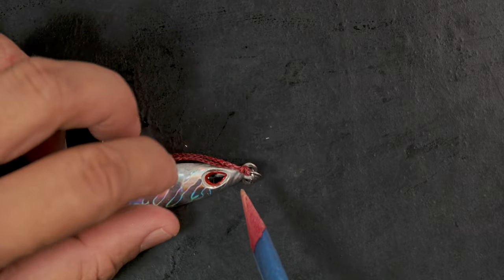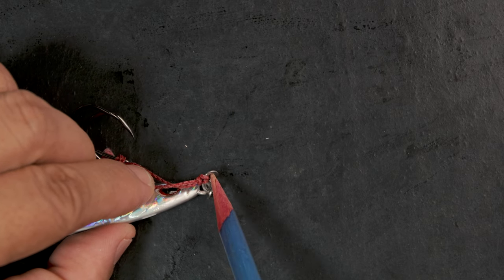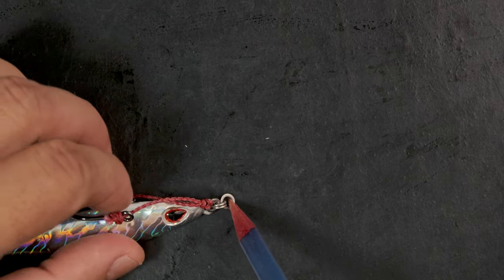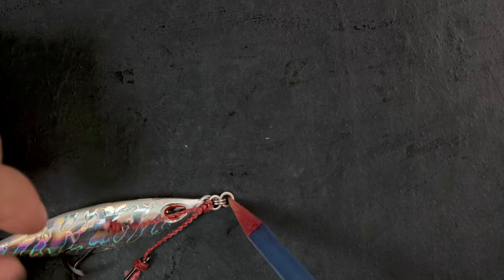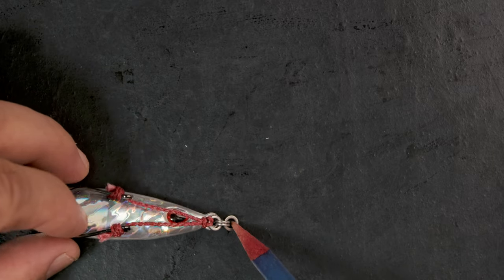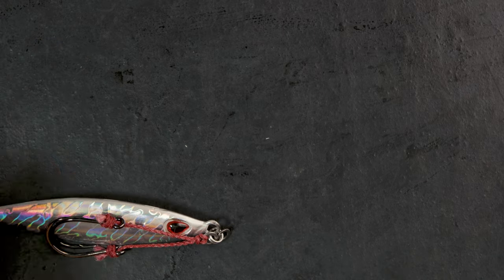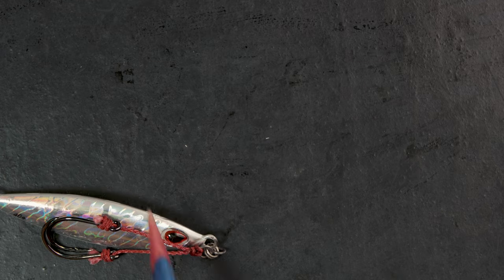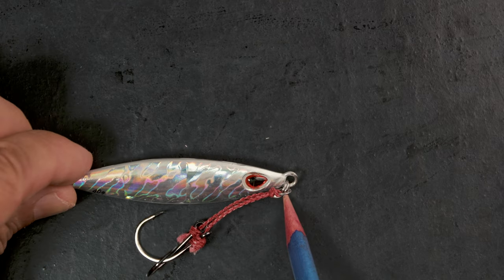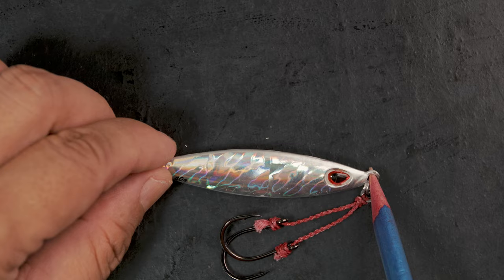Another thing to point out is the smaller split ring — and instead of tying to the solid ring directly, I installed another solid ring into the split ring. You can see that as far as the hooks are concerned, they're pretty much in the middle — just a tad there. Since this is a short stubby jig, most of the time the bite marks are always going to be around the middle.